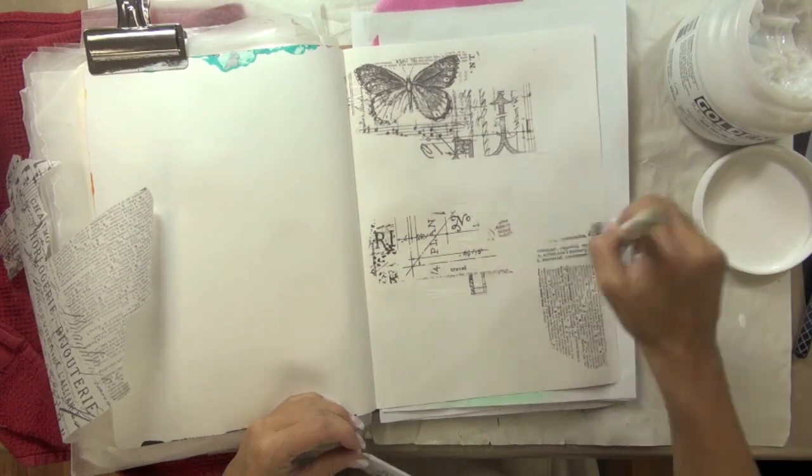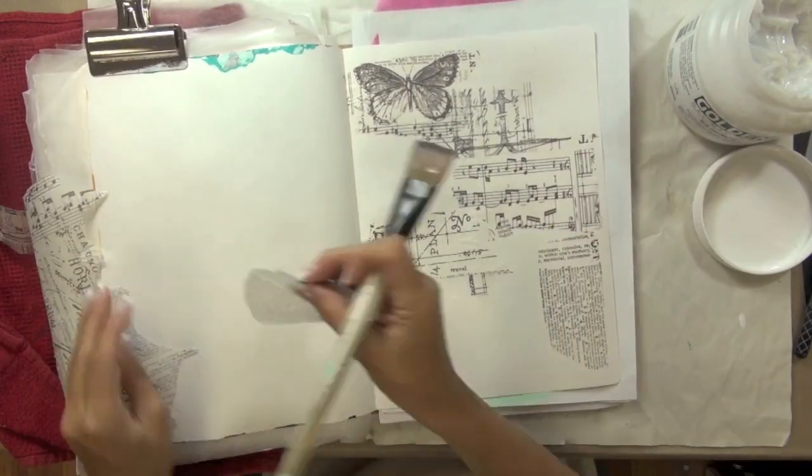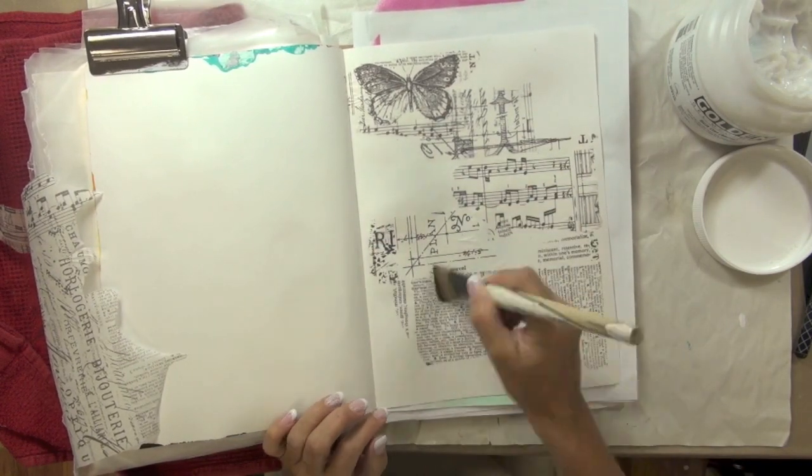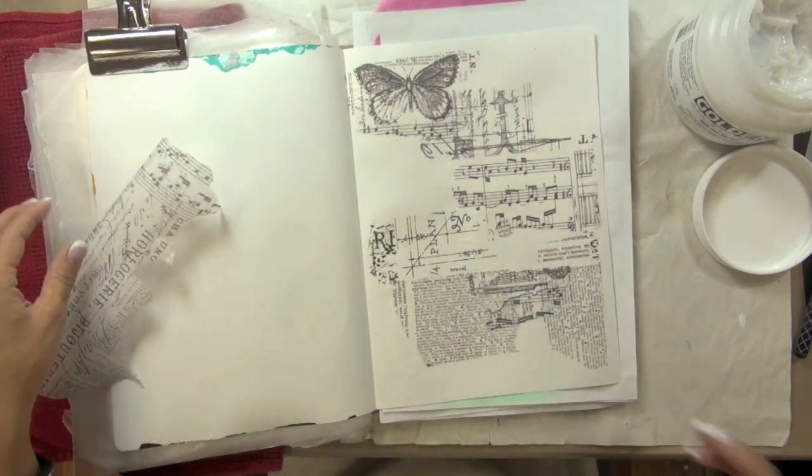If you don't have printed tissue paper to work with, you can always use book text — you don't really need that translucency. You can also stamp onto regular tissue paper and then apply pieces of that onto your page as well.